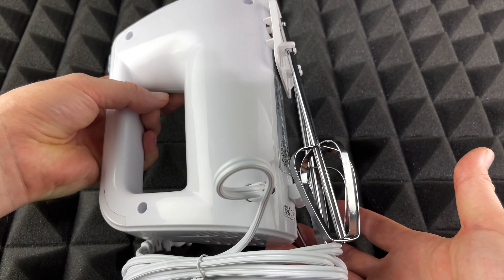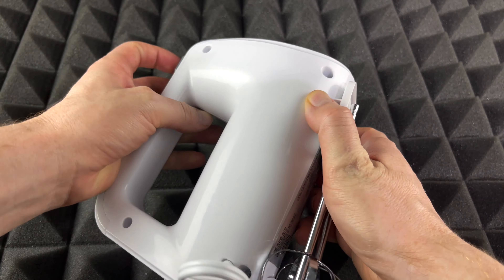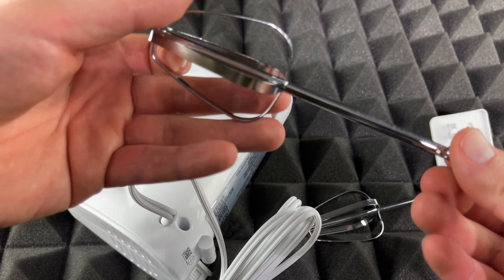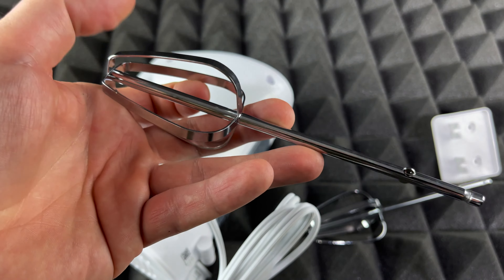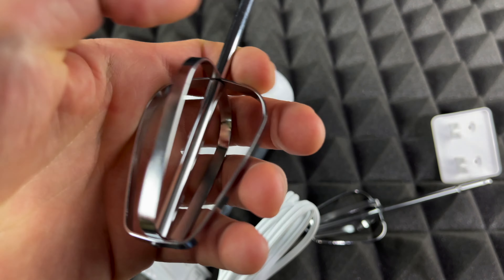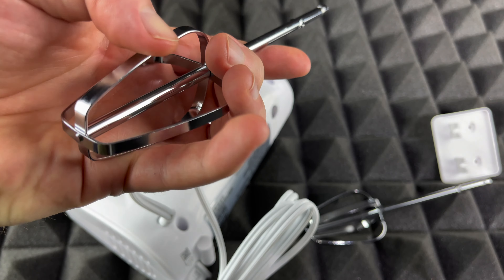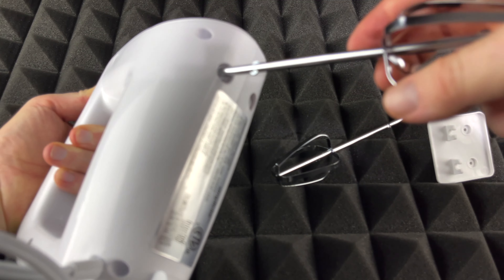You can hang it like this. I don't think I'm personally going to use it, but sure, it's no problem. Now taking a look at these blades — this is very important — they feel a little bit flimsy, but that's okay, they usually always feel like that. This part does feel a little bit cheap, but overall it feels okay.